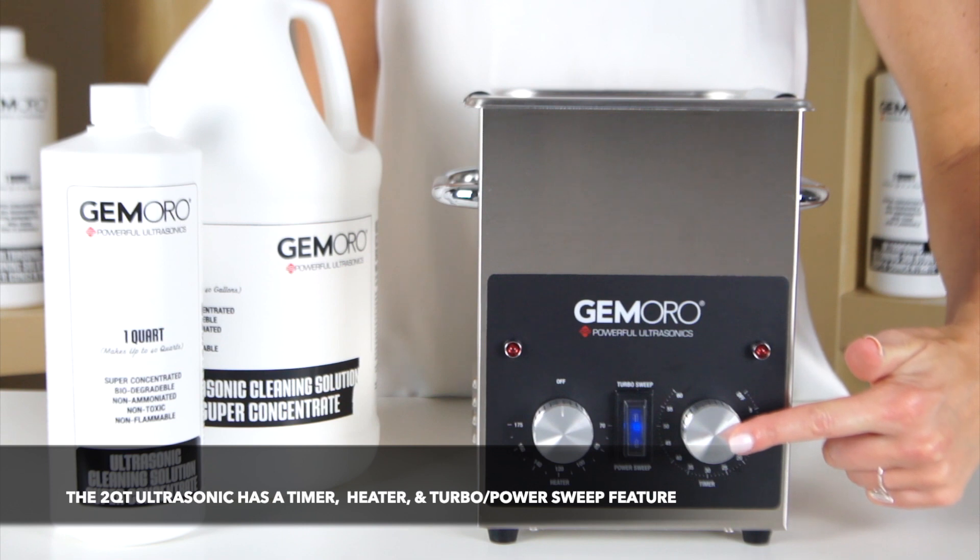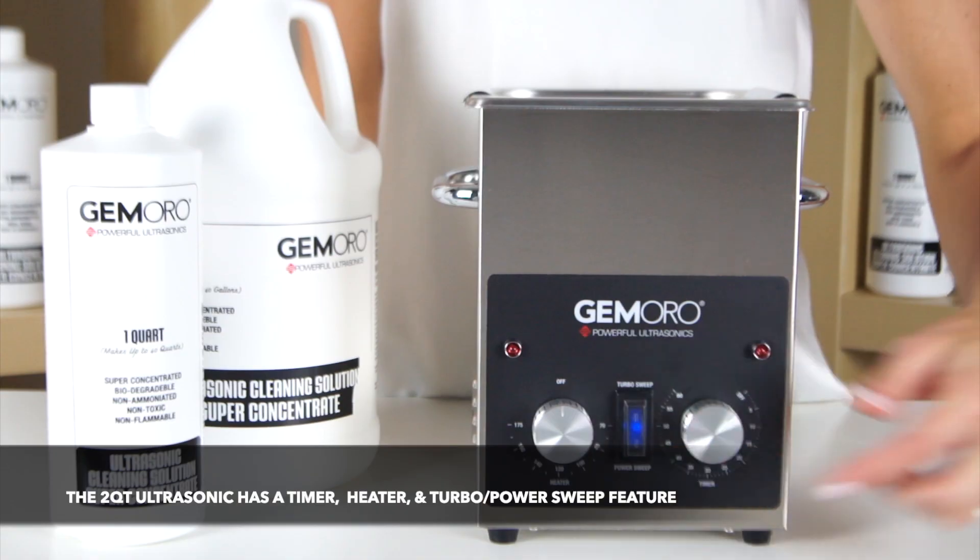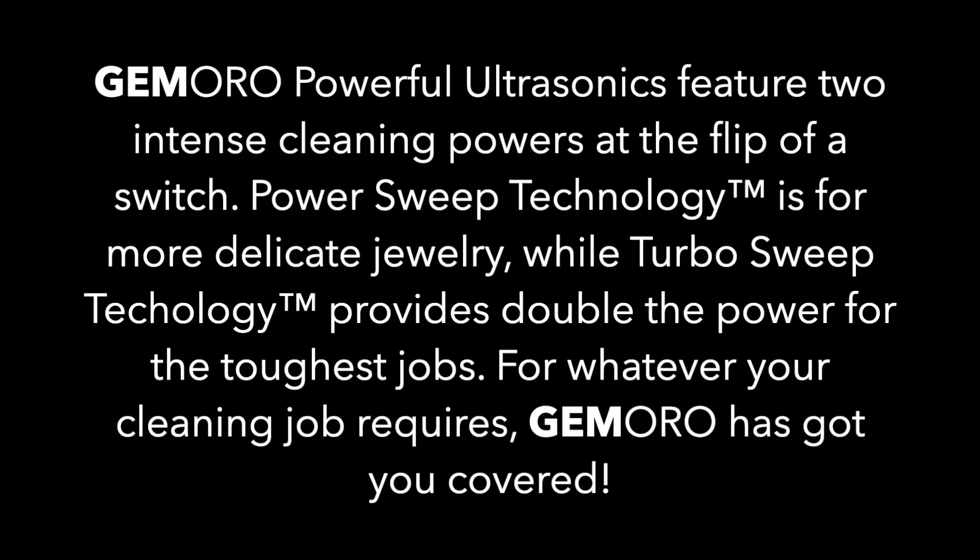The Ultrasonic has a timer feature, two cleaning methods, and a heating option. Jamoro's powerful ultrasonics feature two intense cleaning powers at the flip of a switch. Power Sweep technology is for more delicate jewelry, while Turbo Sweep technology provides double the power for the toughest jobs.